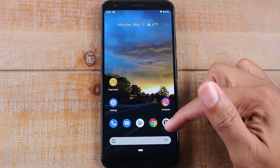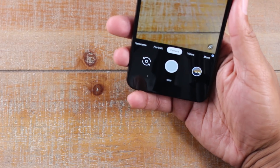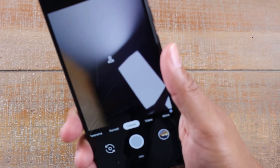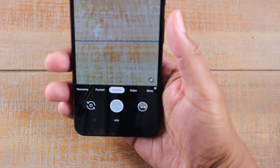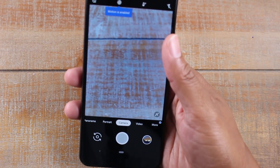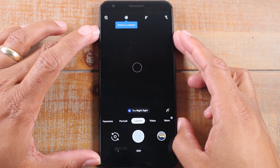Our next little tip is going to be in the camera. Open up your camera app and basically what you're going to do is twist the phone twice in order to flip to the front camera — just go like this — and it will automatically switch to the front camera. Do it again and that'll make it switch back to the camera. Easy way to do it. Or you can obviously reach down and do it manually, but it's kind of cool to have a gesture option.